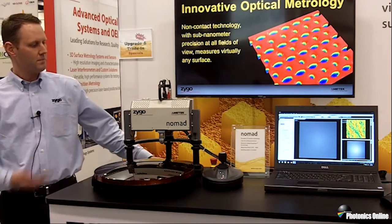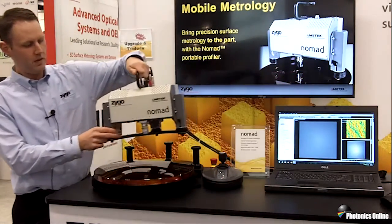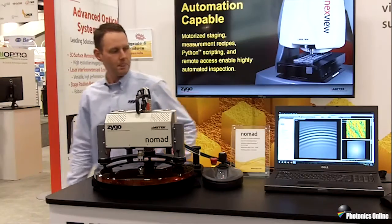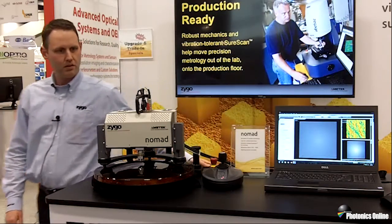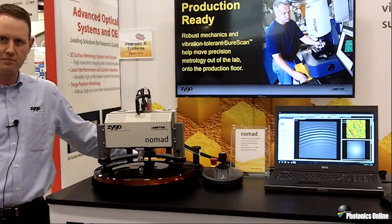So what we're going to do is we have the profiler here with its interferometric microscope objective. We just pick the unit up and we can set it right down onto the part we're going to test. We get interference fringes right away. And then just real quick, make a measurement. And with that, you get sub-nanometer level surface roughness and topography information right on that optical surface.